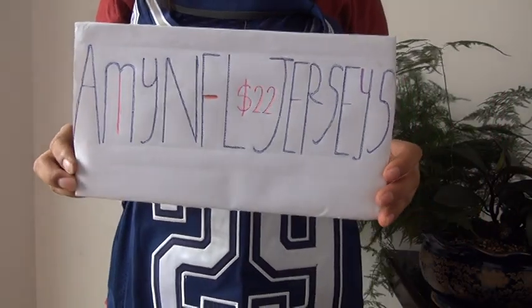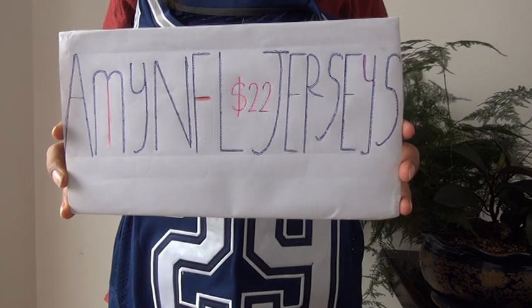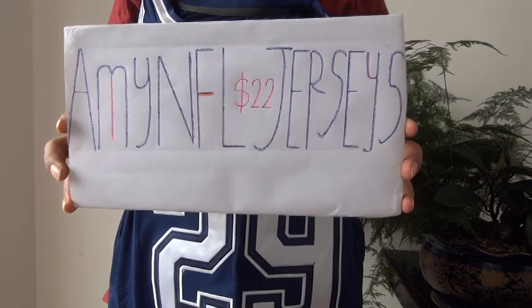Hello YouTube, this is Rebecca from the website mnifljerseys.ru. We also have a shoe site, towncakes.ru.